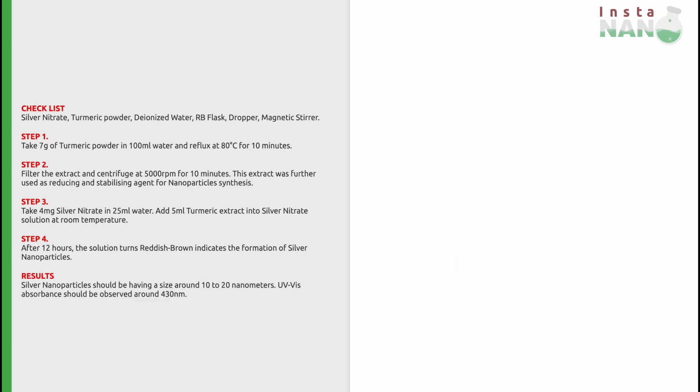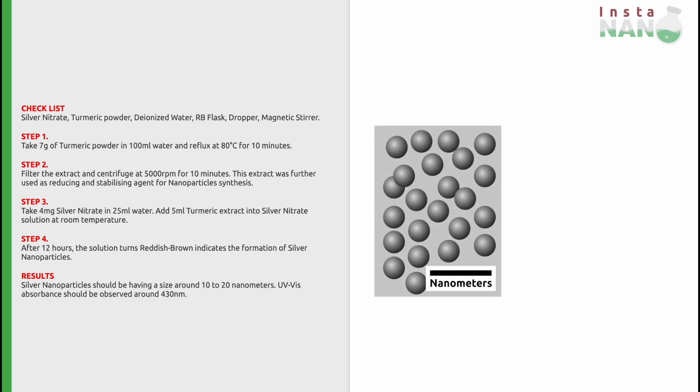Now, the results. Silver nanoparticles synthesized by using this method should have a size of around 10 to 20 nanometers. Also, the UV-vis absorbance should be observed around 430 nanometers.